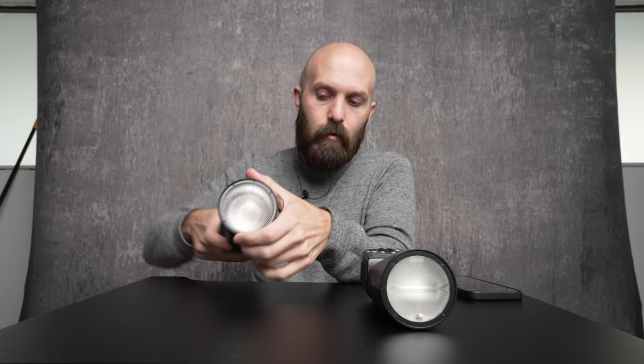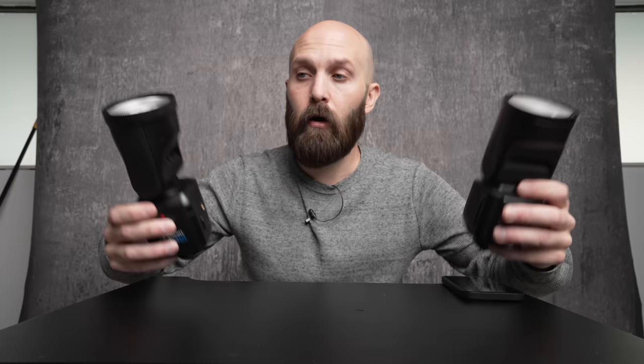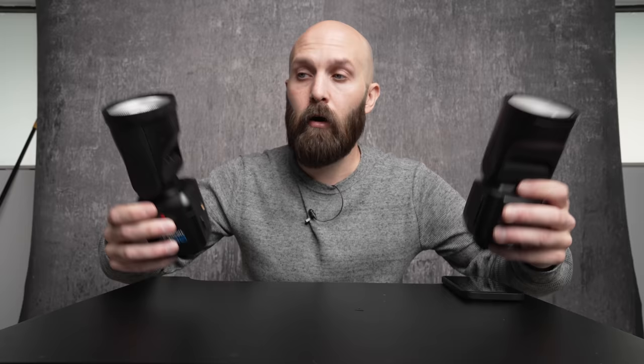I appreciate the fact that the FJ80 makes it easy with this 1/4-20 attachment on the side. Both of these rotate almost identically, but the FJ80 only rotates 90 degrees to the left, whereas the V1 rotates slightly more than 90 degrees — almost 180 degrees back to the left as well. In terms of value, I think these are pretty even because you've got output advantages on the V1 and color advantages on the FJ80, with only $30 separating their default prices.